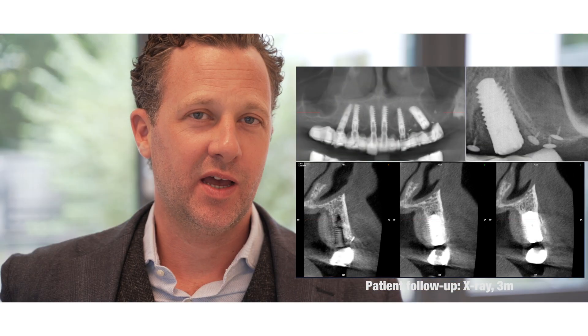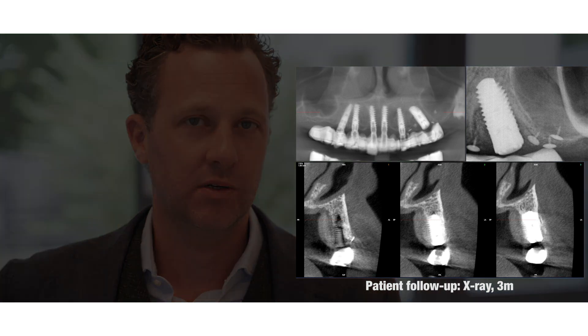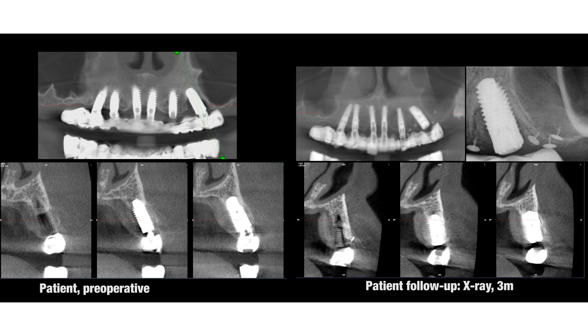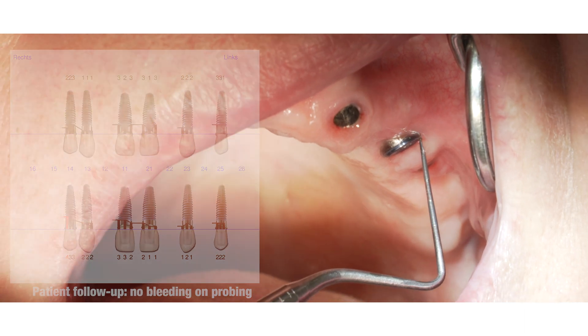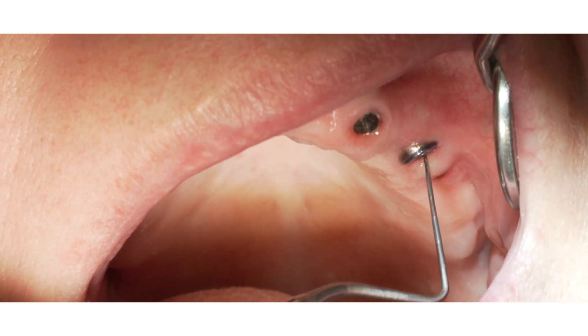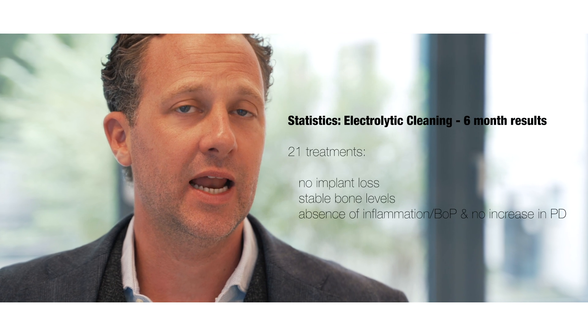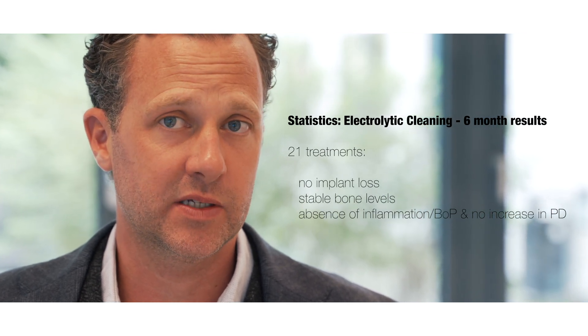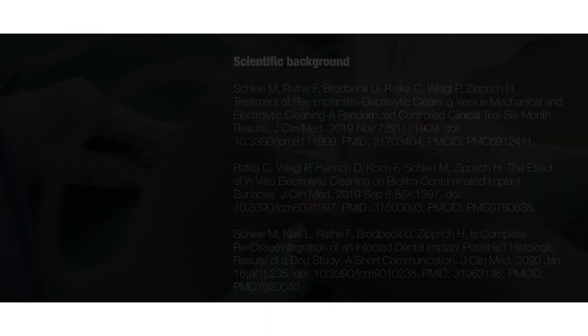By taking a look at the follow-up x-rays, one can see the stable placement of the augmentation. After three months, we integrated the treated implant in the bridge again. In our short-term results, electrolytic cleaning of biofilms on implants has proved to be a helpful tool in the treatment of peri-implantitis.